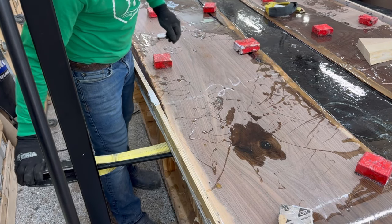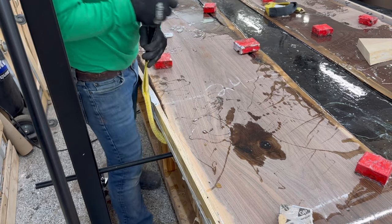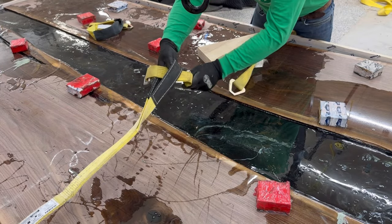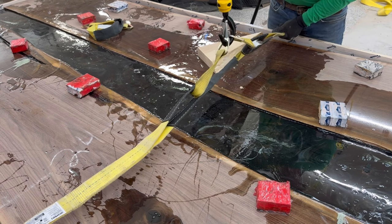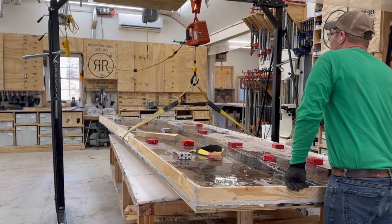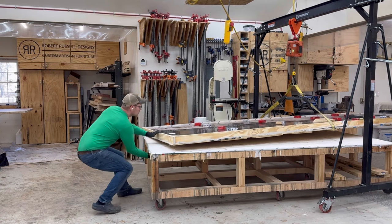This is a crazy thing — I had to buy a special gantry crane to lift this 700-pound table. Normally I use the hoist secured to the joists in the ceiling of my studio, but I always noticed the roof would come down, so I bought a gantry crane and another hoist.